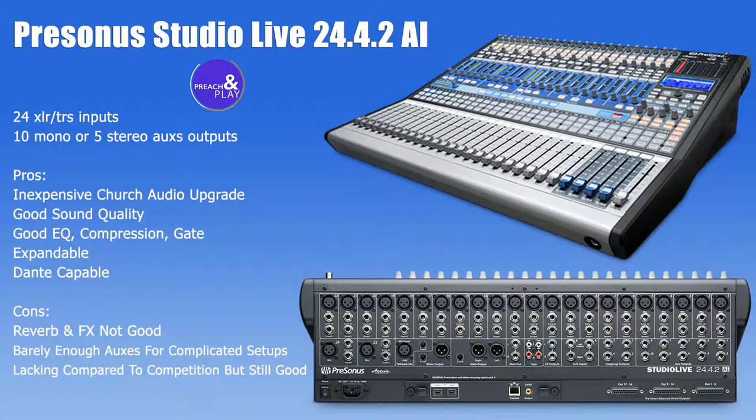Every single thing you see me do at preachandplay.com is running through this Presonus StudioLive 24.4.2 AI. If I've come to your city or done your church conference, many people have seen me show up with this console. It is great — not only because it's durable, but it's real simple. You can take your iPad and walk around muting and unmuting microphones, listening to the sound of the room, listening to the praise team rehearsal, the band rehearsal. You can be up on the stage listening to the stage monitor.